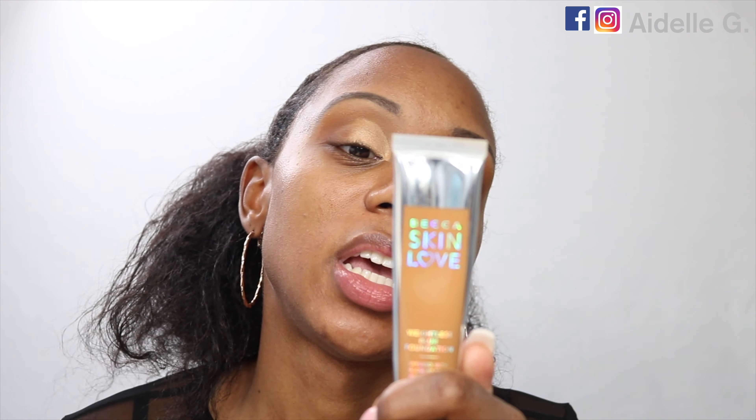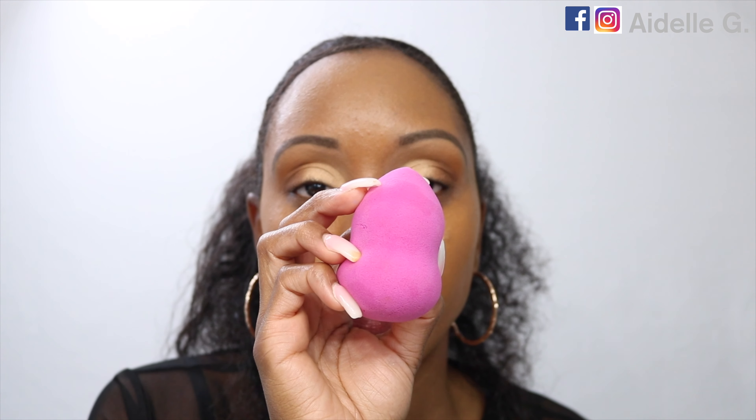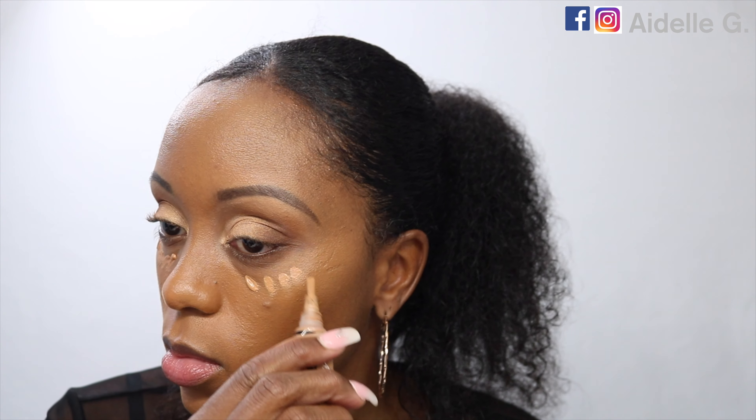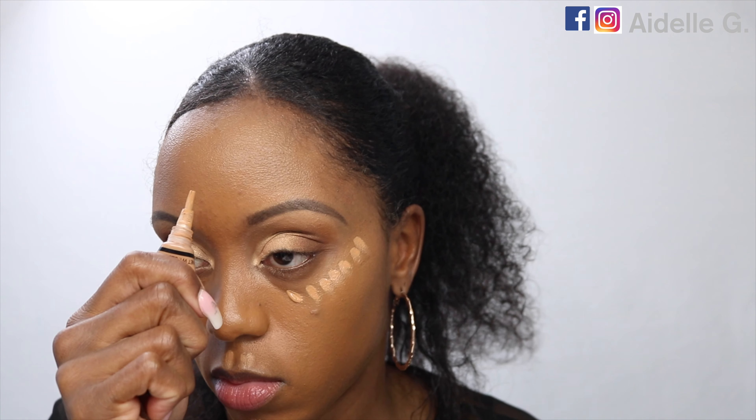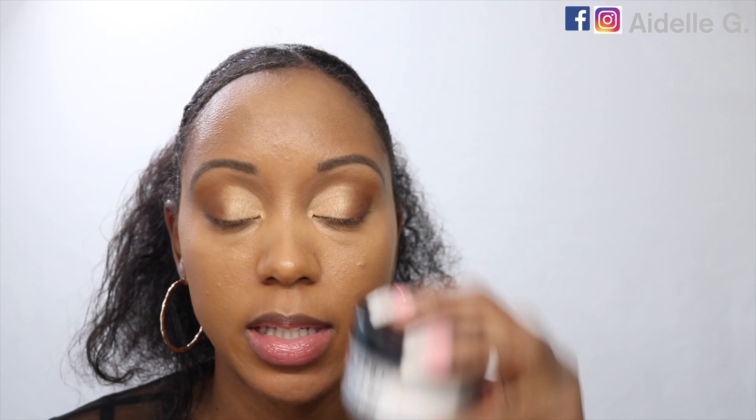The foundation is in the shade Maple. I'm going to apply that with this stippling brush — it's a BH Cosmetics brush. I'm going to use a damp beauty blender to help blend it out. For my concealer, I'm going to use the LA Girl Pro Concealer in the shade Warm Honey. I'm going to use the Dermablend Loose Setting Powder to set underneath my eyes.